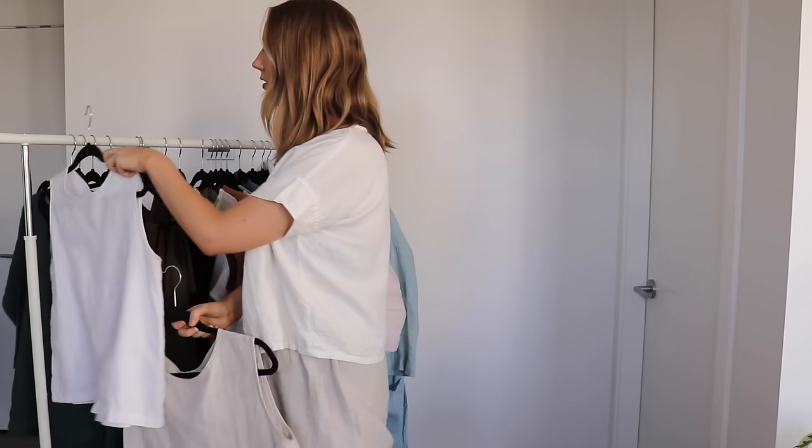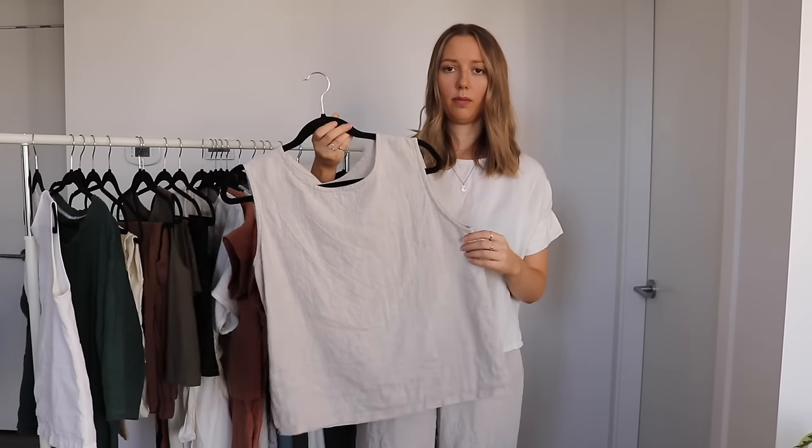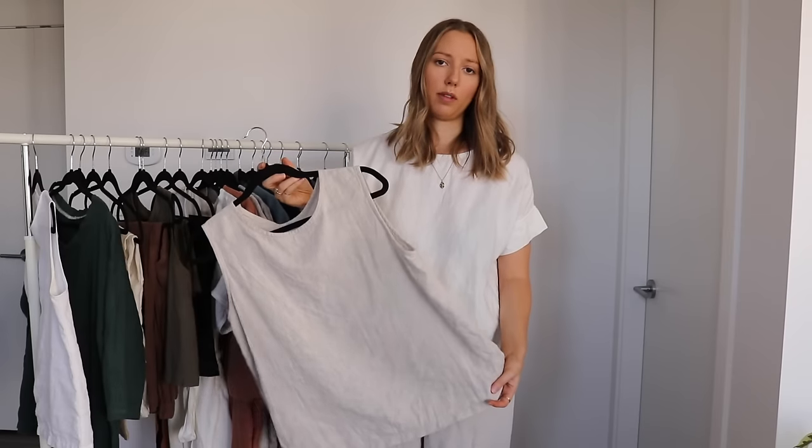Since then I've also made a couple more. This one is in an oatmeal linen, which I think is also from Fabric Store. I have a dress made out of this fabric as well, which I'll show a little bit later. It's just a very nice oversized boxy fit tank that works well for pretty much any season — just a really great basic piece to have in my wardrobe for layering.